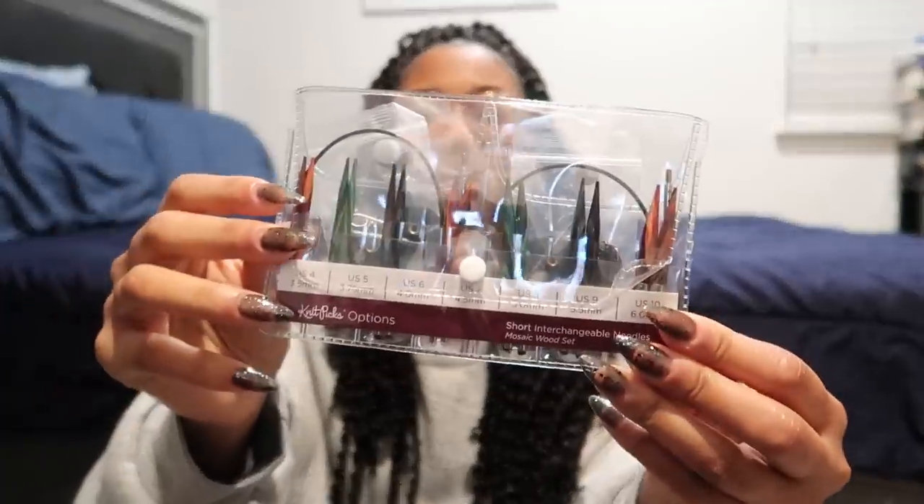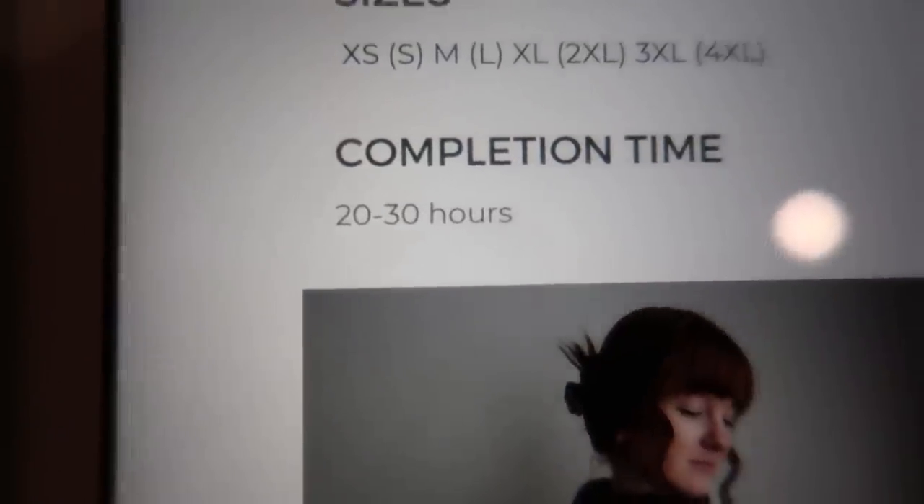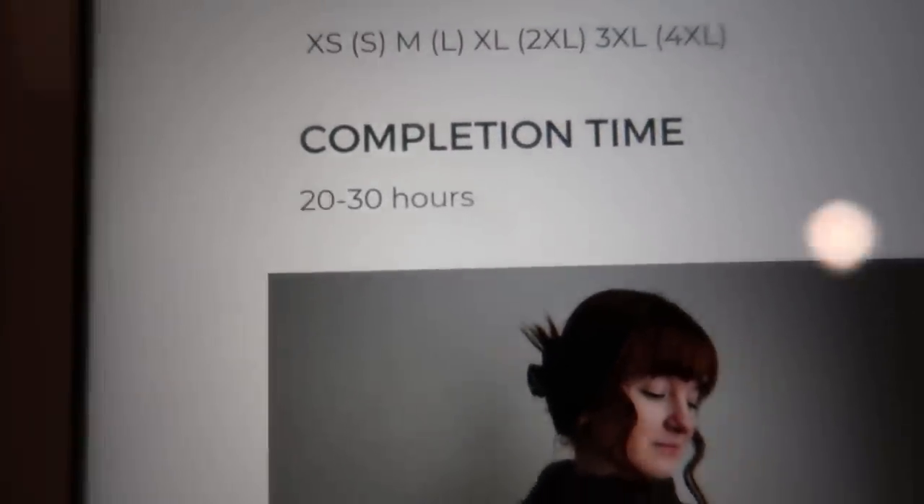I'm going to be using Knit Picks Shorties for the collar area, and then I'll be using my Lykke needles for the body and the sleeves. Depending on how chunky the yarn is, I may use the Shorties for the sleeves as well and just use my 24-inch. Also, the completion time on the pattern says 20 to 30 hours — so it's possible I can do it within 24 hours.